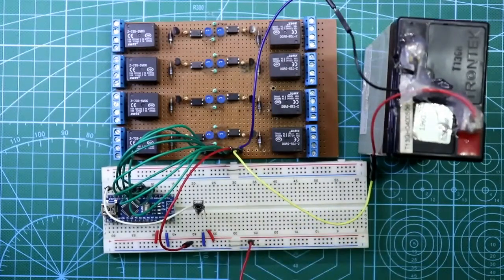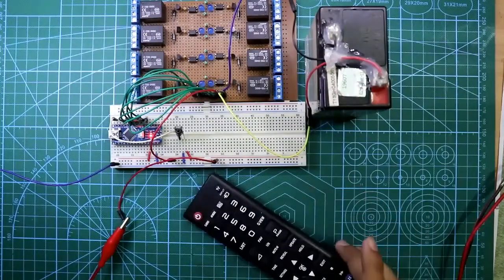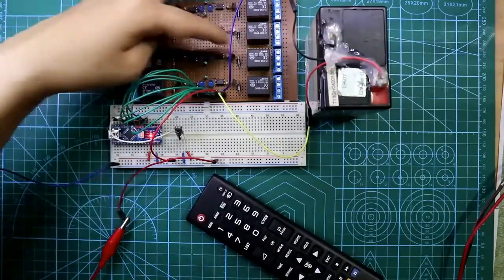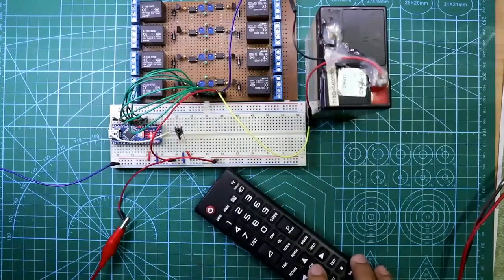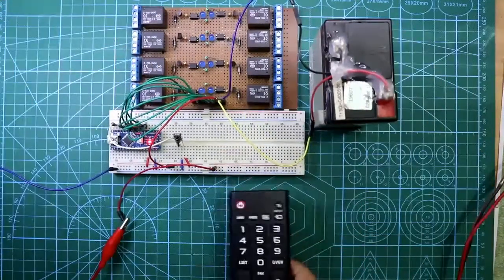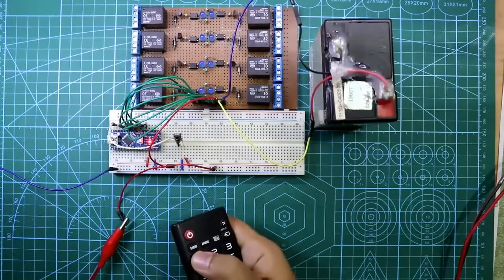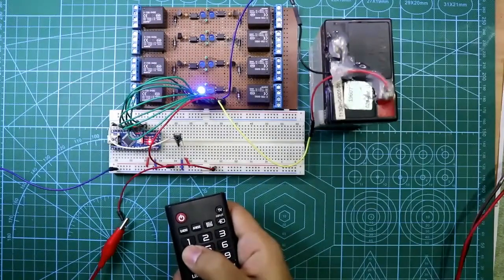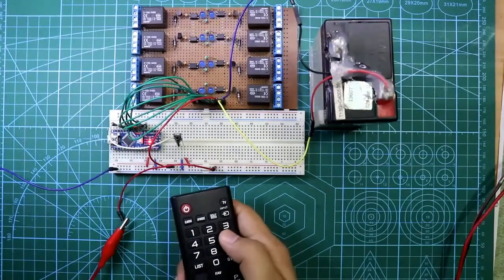Here is the positive and here is the negative. Now let's check whether it works. This is my decoded remote and I have set relay 1 for key 1, relay 2 for key 2, and up to relay 8 for key 8. When I press 0 then all off, and when I press OK then all on. Now pressing 1 — it is working, and pressing 1 again turns it off.